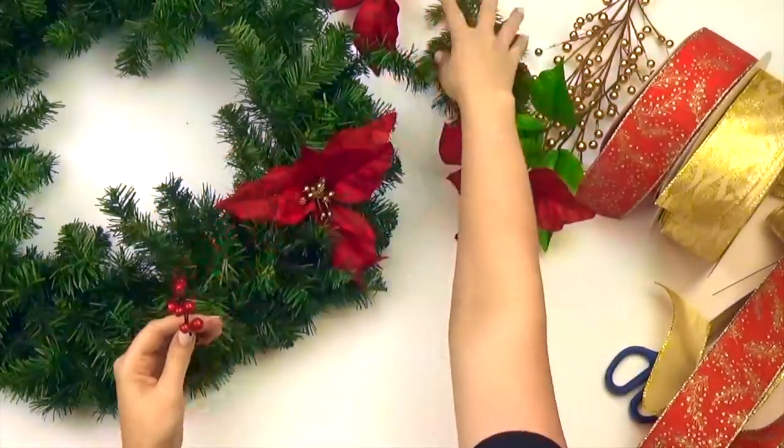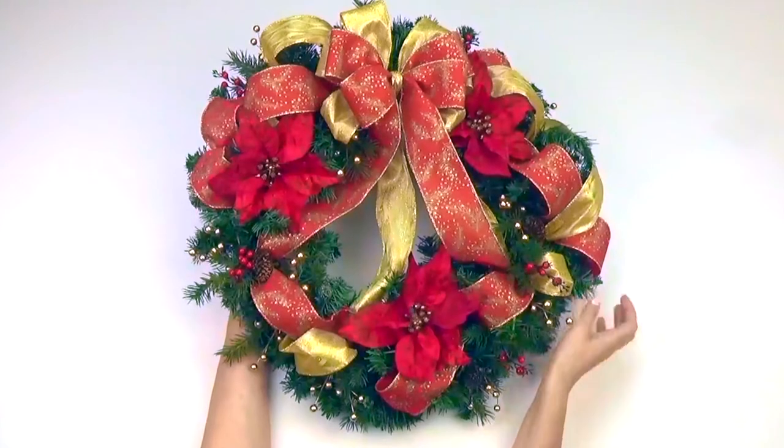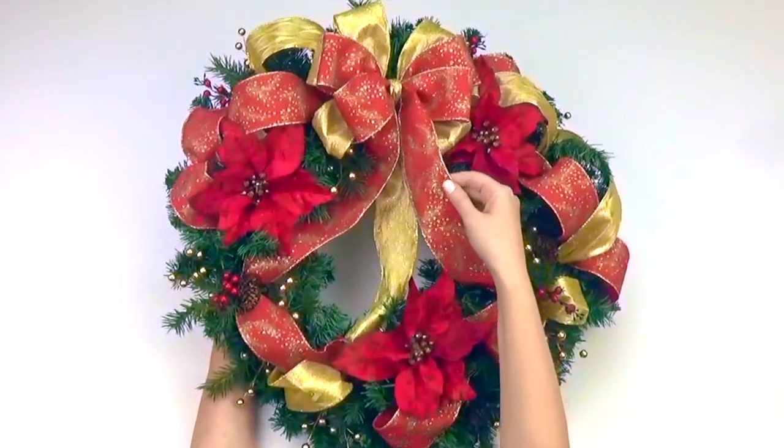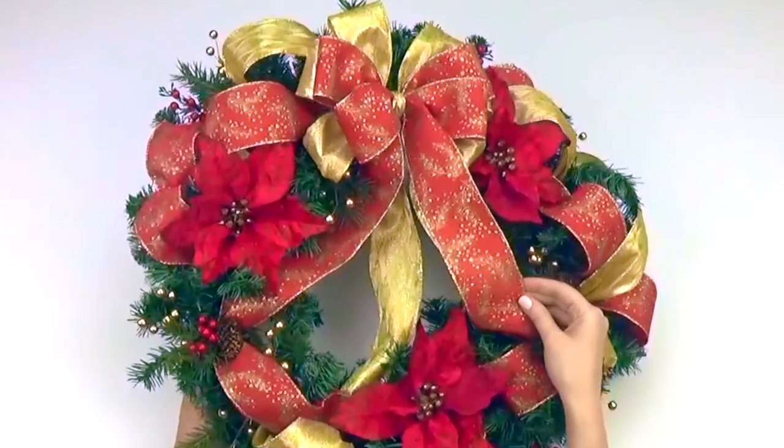Now decorate your wreath and add your bow. We added the same 2 colored ribbons that we used in our bow and arranged them around the wreath. We also added some poinsettias, pine sprigs, small pine cones, and gold and red berries.